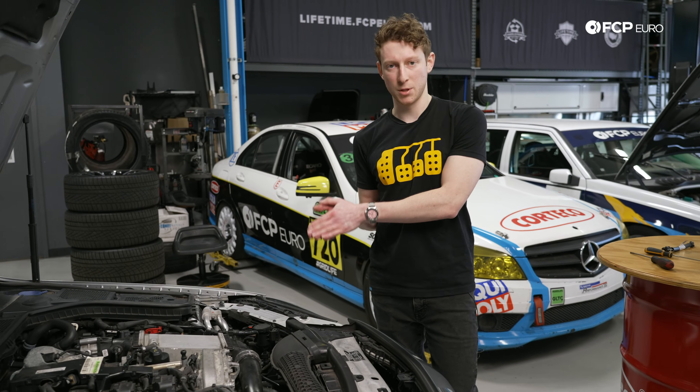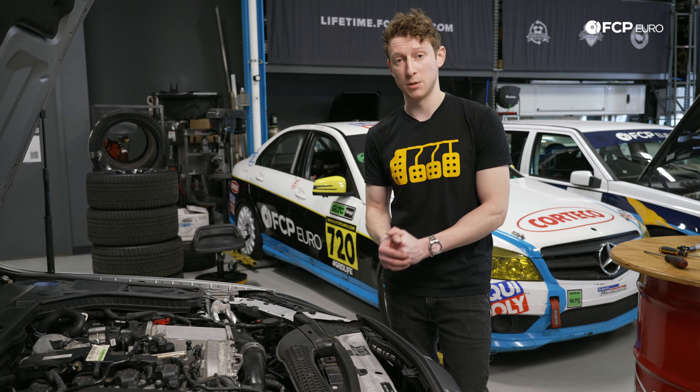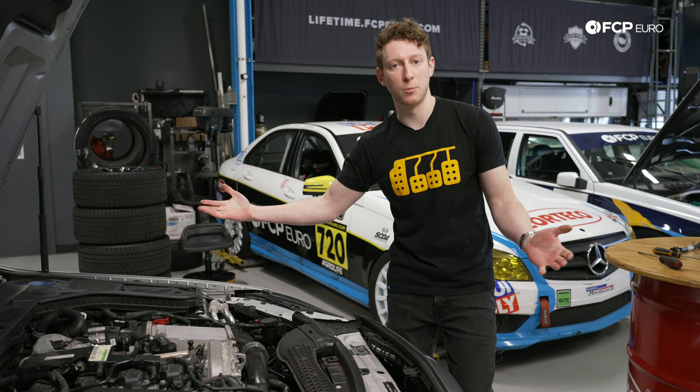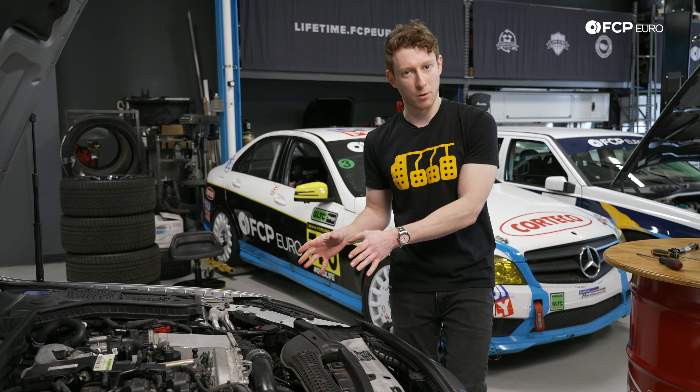Over here we have a W205 C300, so the engine we're going to have in front of us is going to be the M274 inline-four — but this is going to apply to basically any of those engines that we listed. So let's look at what we're talking about here.